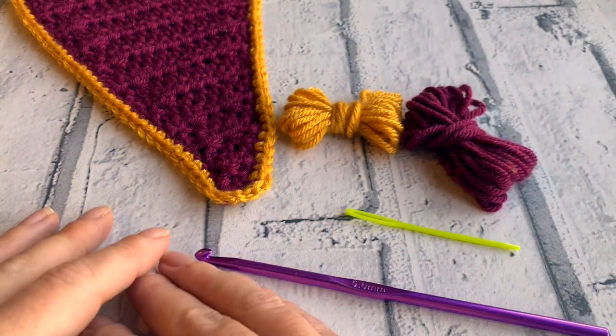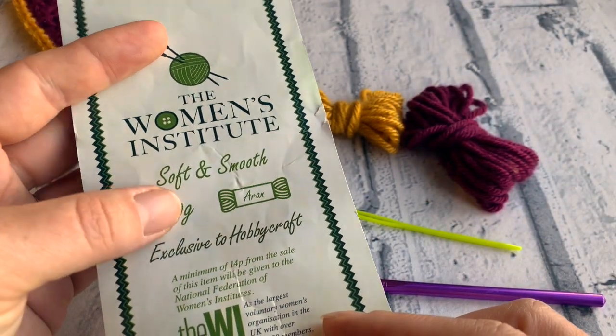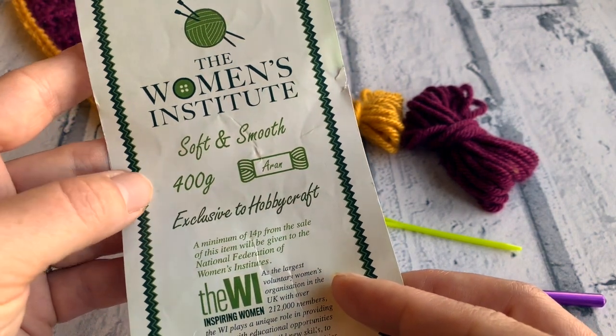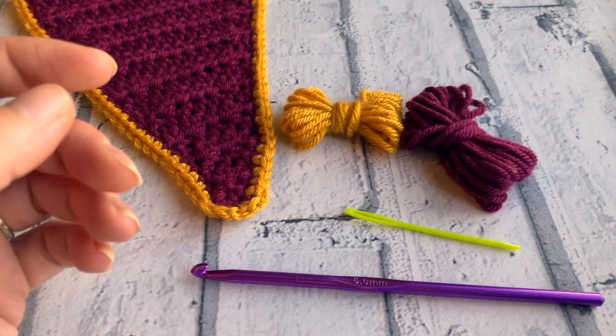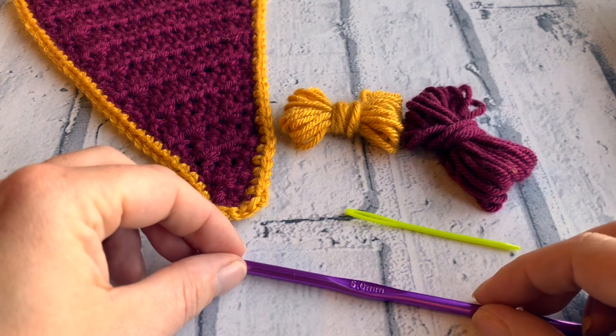The yarn I've selected for this project is the Women's Institute Soft and Smooth Aran yarn, which you can get from Hobbycraft. I have listed some alternatives on the pattern itself because I believe this is currently out of stock, but you may have some in your yarn stash. So let's get started.